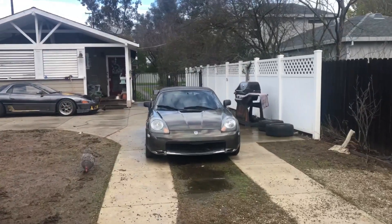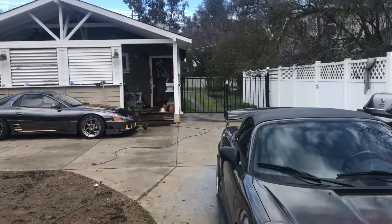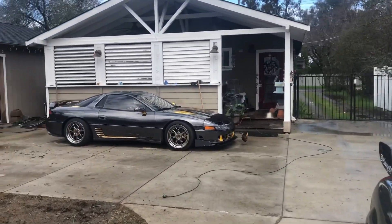Man, this yard is a mess. I thought this was the Sunshine State — apparently it just rains all the time in California now. Jeez.